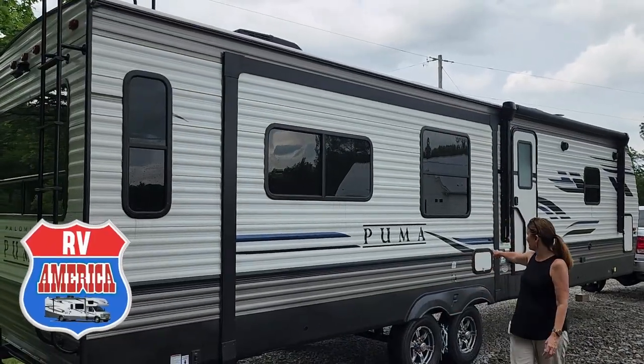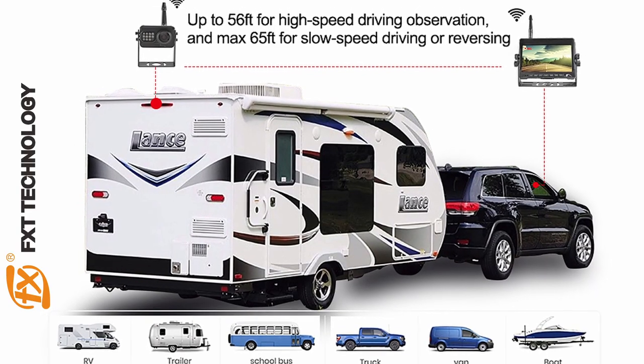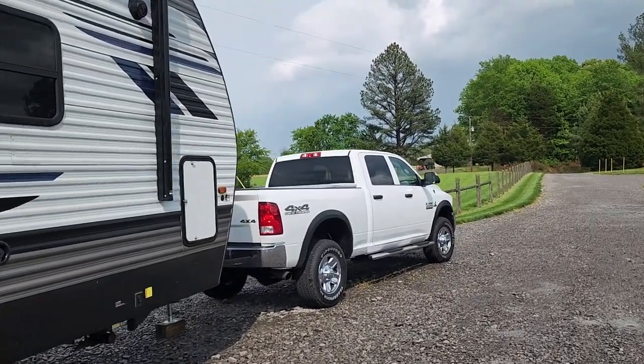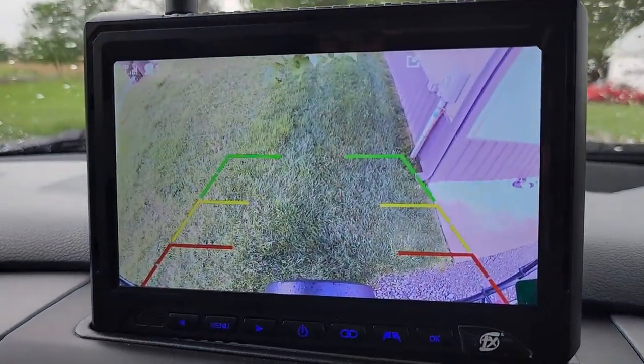It gives you a great view behind your rig. Keep in mind that if you're traveling during the day, you'll need your running lights or marker lights on. This is a 36-foot RV with the truck up front — the picture on the screen is incredible. There's no lag with the wireless backup. It's tested for 56 feet at high speed and a maximum of 65 feet for slow speed or reverse. We're 50-plus feet away from the camera right here and it's picking up with great clarity, perfect for backing into your campground.